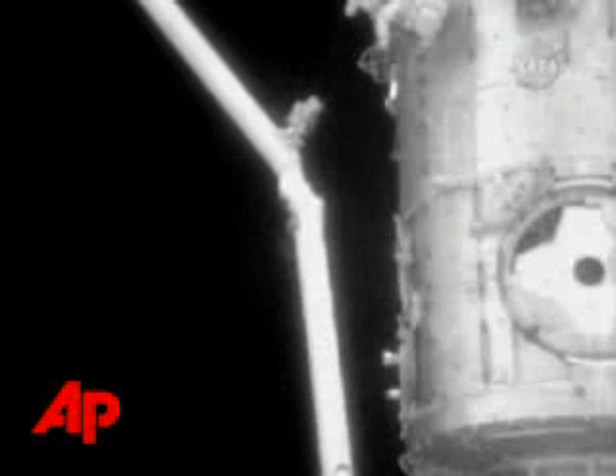The boom, if you recall, could not be launched aboard Discovery because of the size of the Kibo science module in the payload bay of the orbiter.